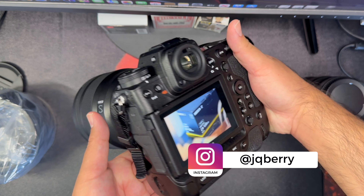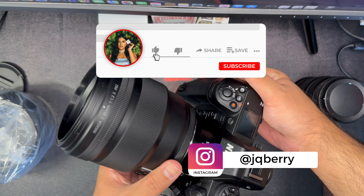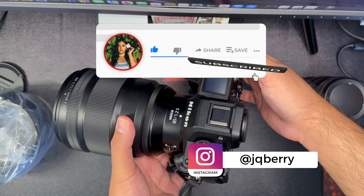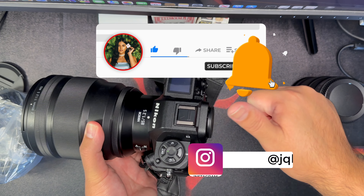Thank you guys for watching another unboxing. If you haven't already, please subscribe. I'm going to be doing portrait shoots in the next video. Thank you.